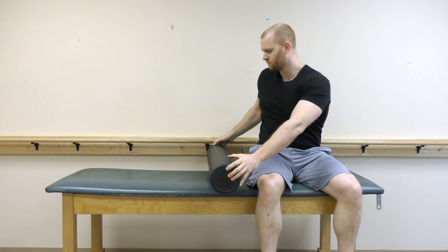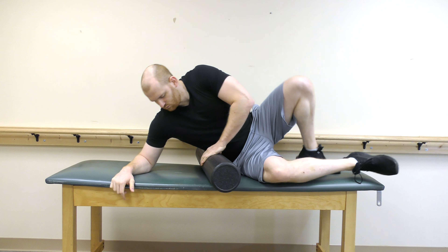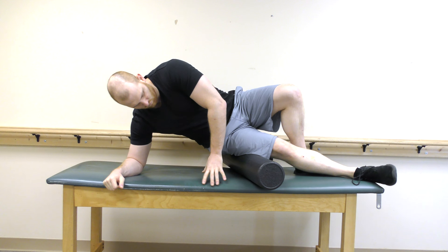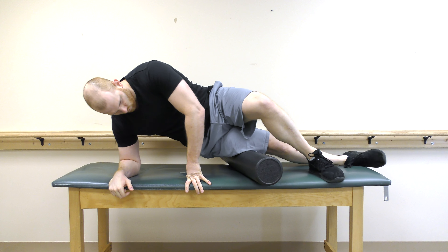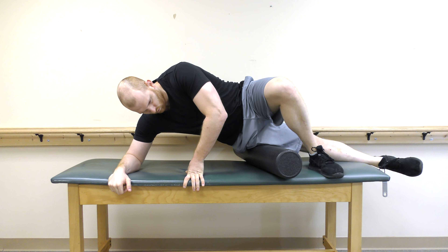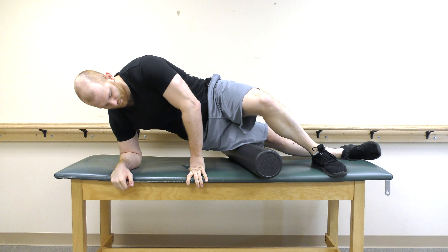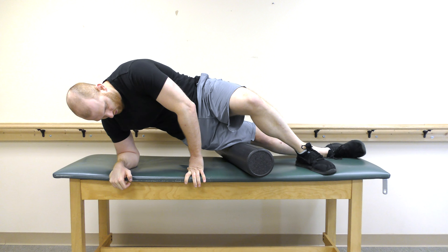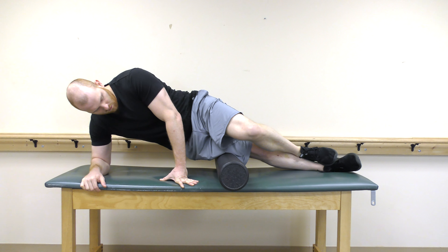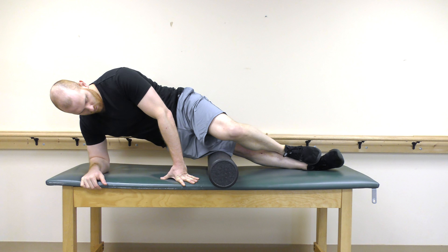Begin by placing a foam roller under your lateral thigh of the target IT band. Roll the foam roller from right below your hip to right above your knee until you feel discomfort subside. You can increase the intensity of the foam roller by placing your other leg on top as shown.